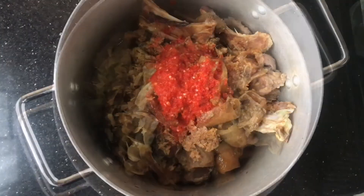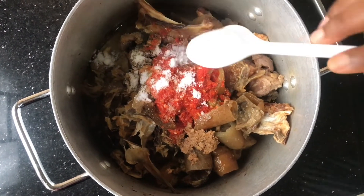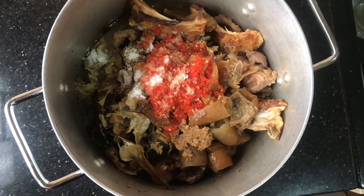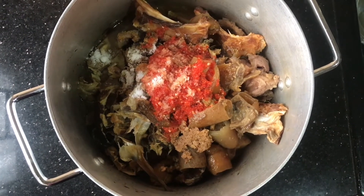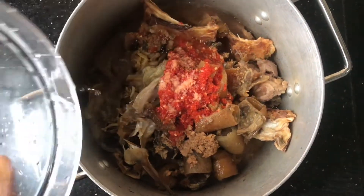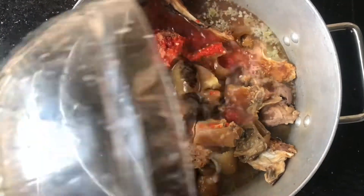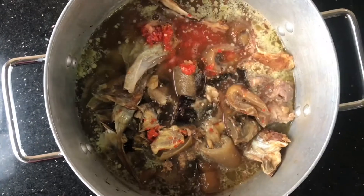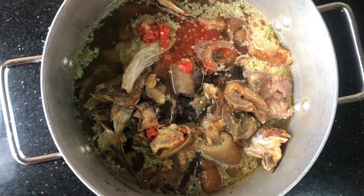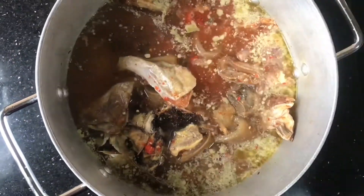I'll be adding little salt — not too much. Remember that all these ingredients are already tasty, so be careful when adding salt to this kind of soup. Be very mindful of the quantity of salt you're putting in, especially when you already have enough ingredients that will make the soup tasty. Now that I've added enough into the pot, I'll cover it and put it on heat.